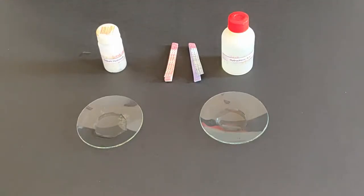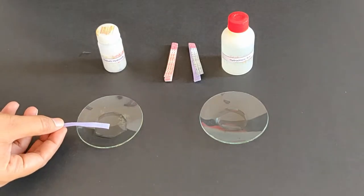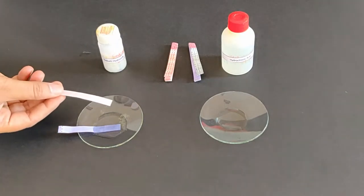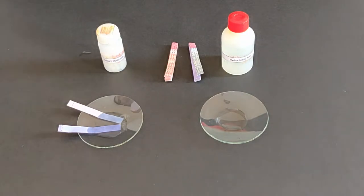Take some amount of the solutions in a watch glass. Dip both red and blue litmus papers in each of the watch glasses.